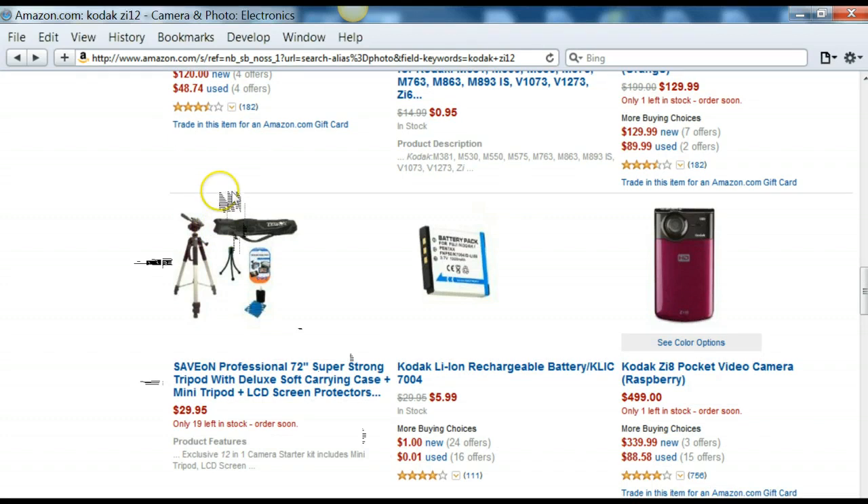For lighting, I'd suggest just something from Ace Hardware, Home Depot, or any hardware store — something with a reflector behind it to get started. You can certainly upgrade beyond that.